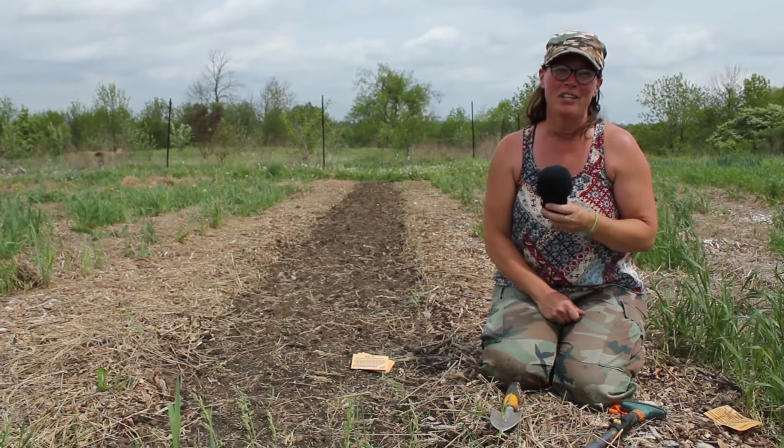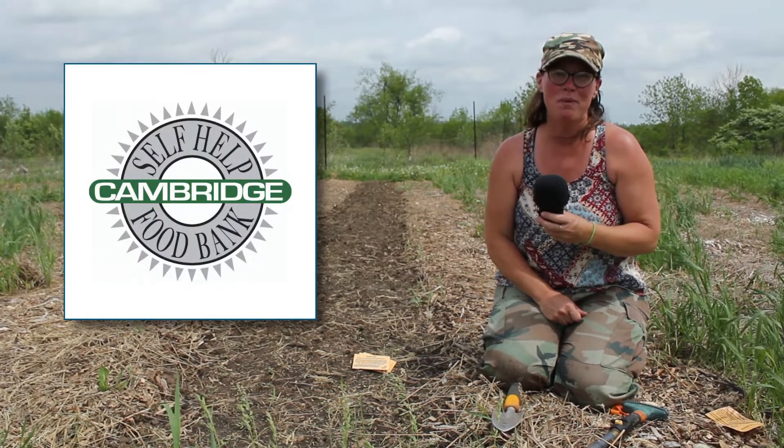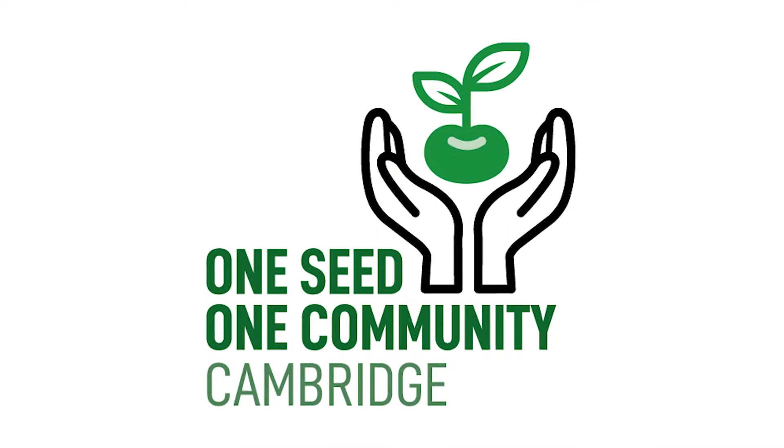Earlier this year we partnered with Preston Idea Exchange, Cambridge Self-Help Food Bank, and Seeds of Diversity Canada to come up with this fabulous project called One Seed, One Community.